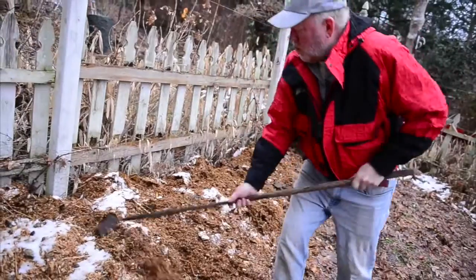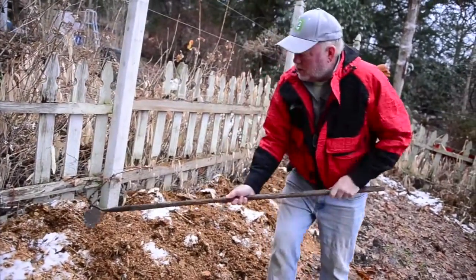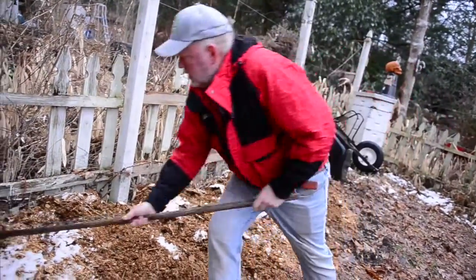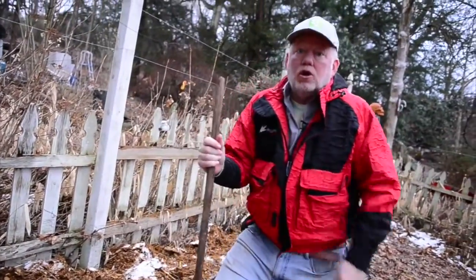They love this nice warm manure. I've got a couple other little jobs we can do in the garden, but just one more reminder: don't turn the soil over. You're going to want to get out there, but it's too early.